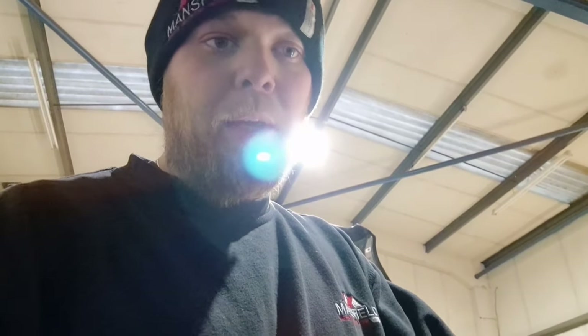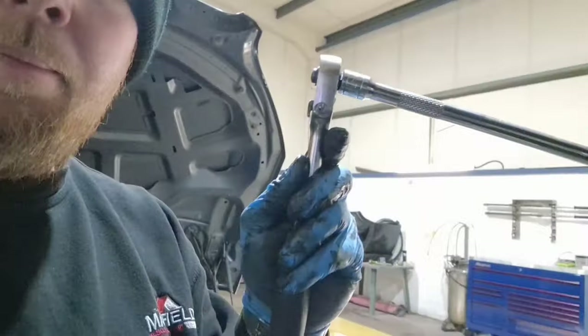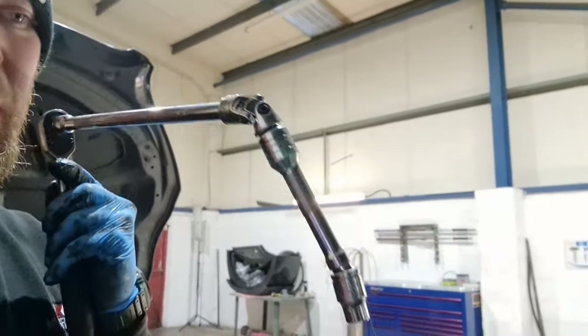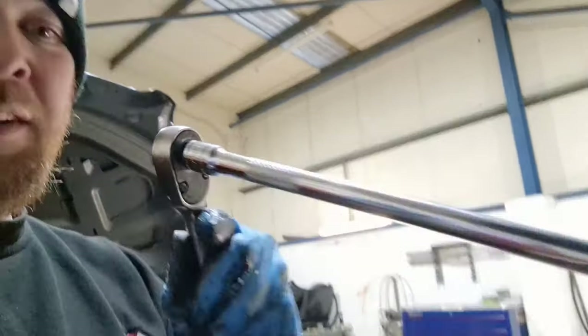Just another quick video. Hopefully you can watch this and it'll help you if you ever try to work out how the hell to get an EGR off one of these — it's not that hard. To get the back bolts on, I've got a three-eighths with an extension with an angle and another extension with your torque bit, to get around the side. It makes it a lot quicker and a lot easier. Have a good day.